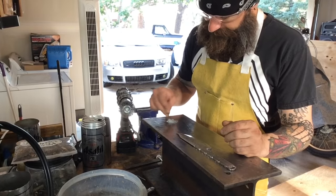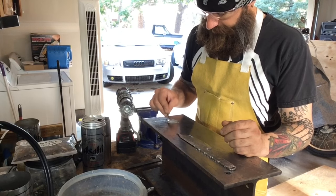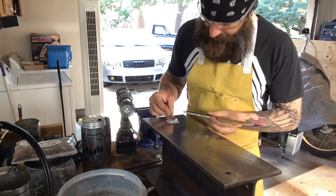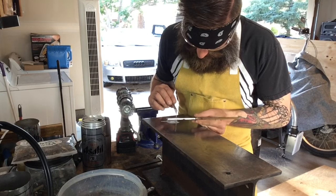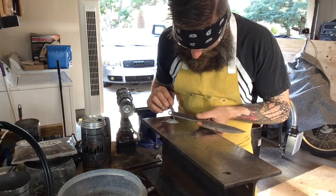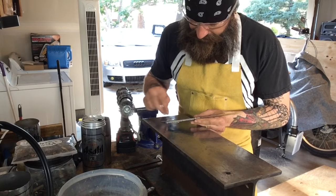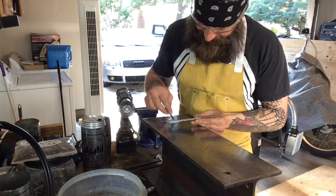I thought it was a clear epoxy and as I'm doing this, I found out that it was a light gray. I'm going to get it all the way mixed and compare it to the handle itself. I wanted to use a metal-bonding epoxy because I'm more worried about it hanging on to the metal than I am the bone. The bone is pretty porous and I feel like it'll soak in and hold on just fine.